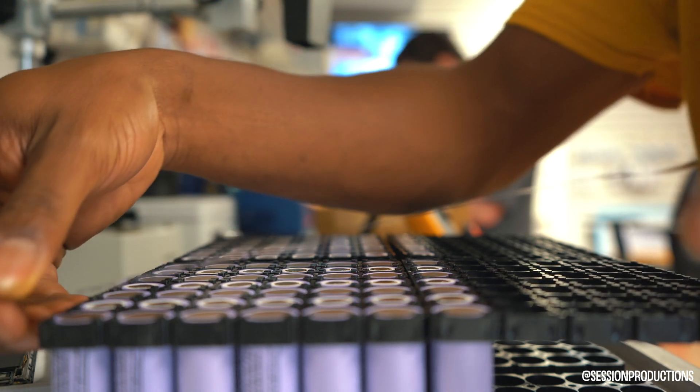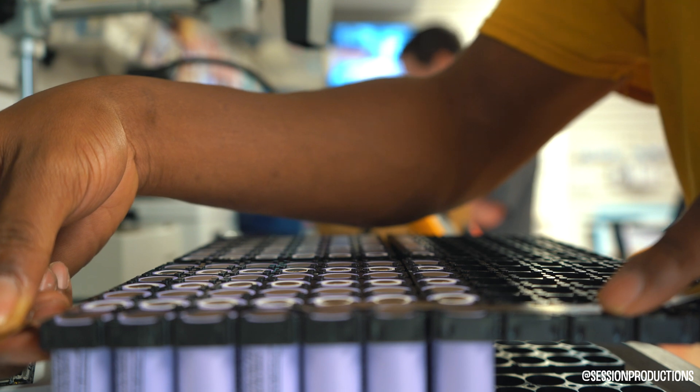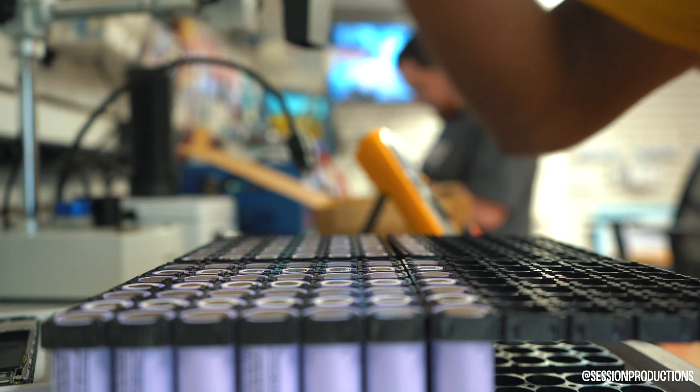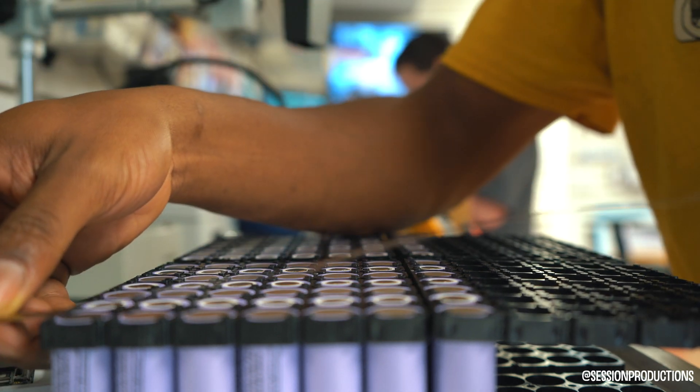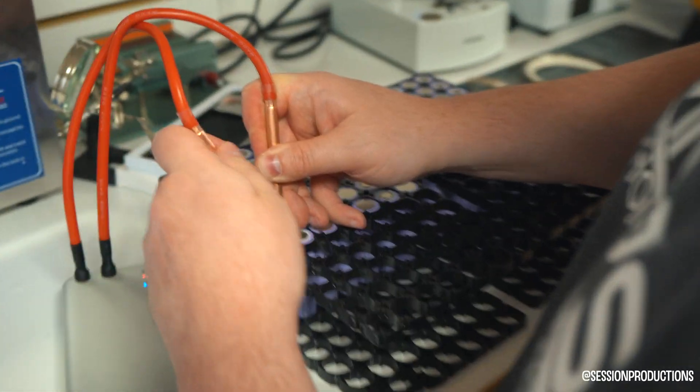I'm just going to cut the nickel strips a little long, just in case. I played myself and cut my finger. Jimmy's up first though — alright dude, first spot, here we go.